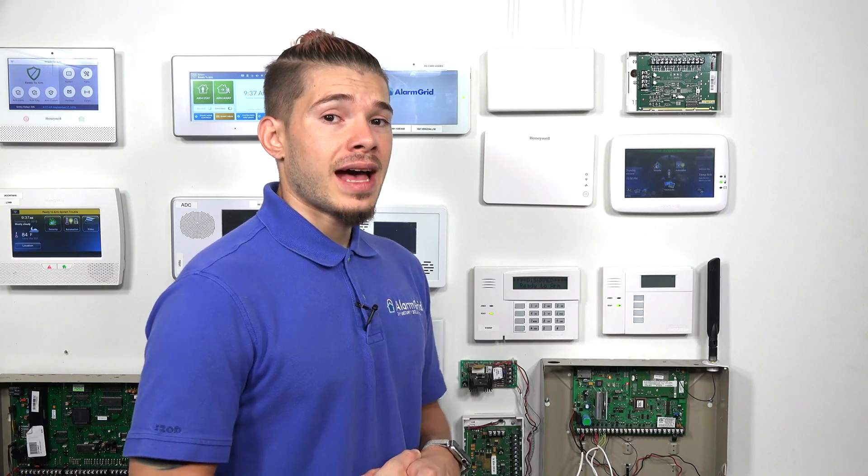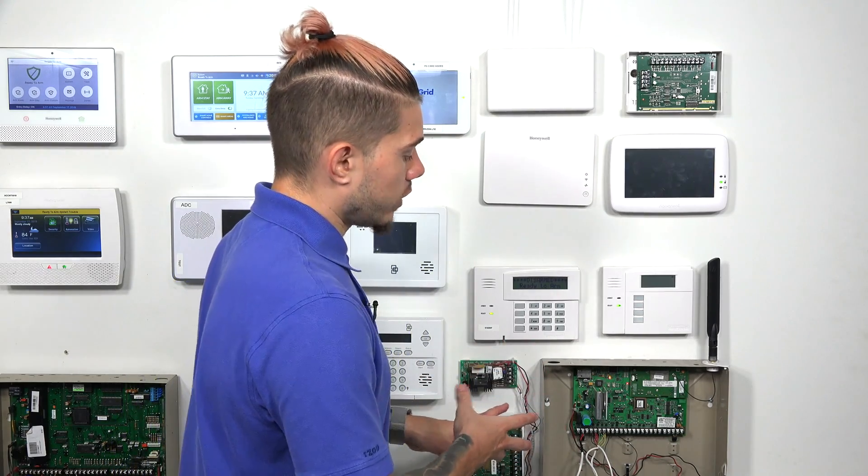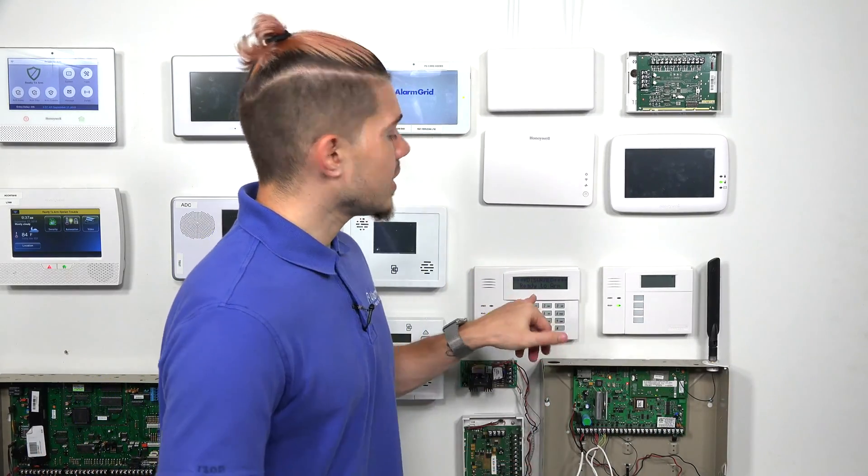You also have the option of adding cellular communicators. Right now, there are no LTE cellular communicators for the normal VISTA-21IP. You do have the option of adding an external cellular communicator, but you have to change a jumper to make it look for external communicators instead of internal ones. If you want to do that, contact us and we can help. But today I'm just going to show you how to program it to use internet only.